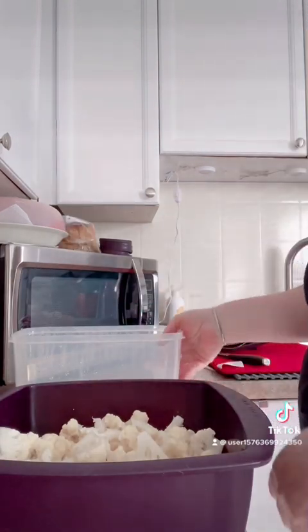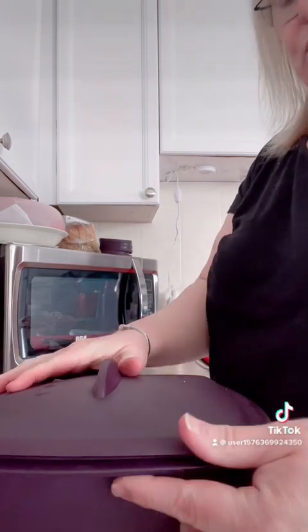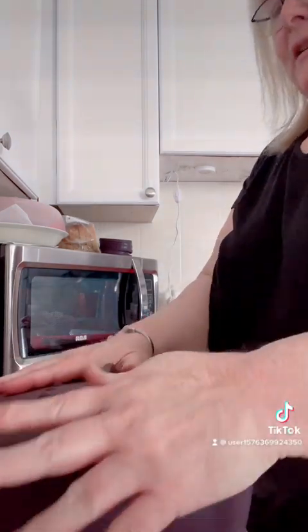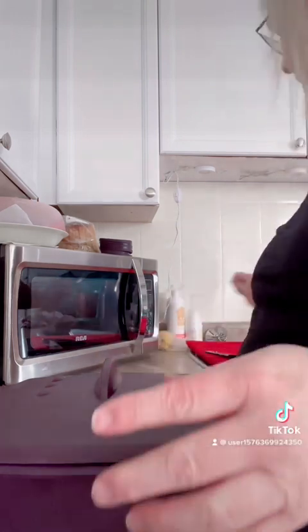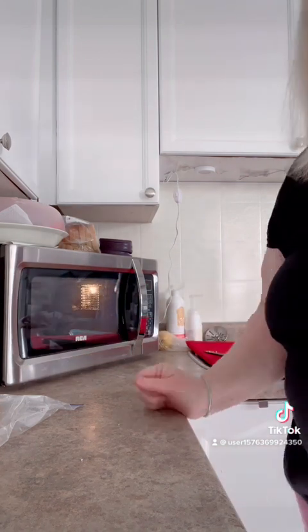Here's my head of cauliflower. I am going to pop the lid on it and pop it into the microwave for roughly about 8 minutes. I just want it to be semi-cooked — 6 to 8 minutes. So let's pop it on for 6 minutes and see what it looks like when it comes back.